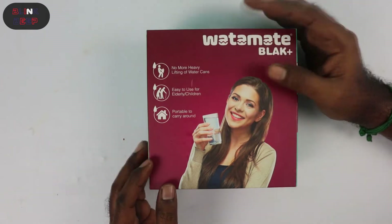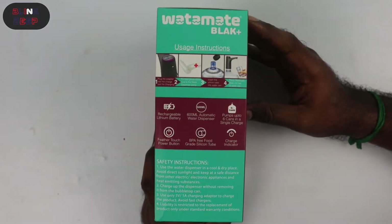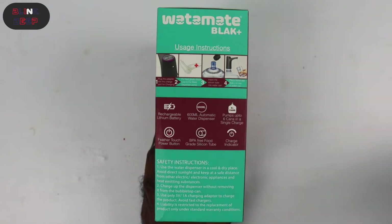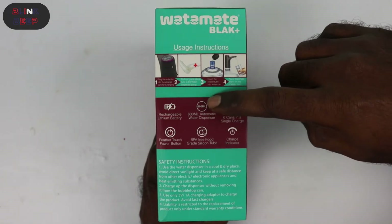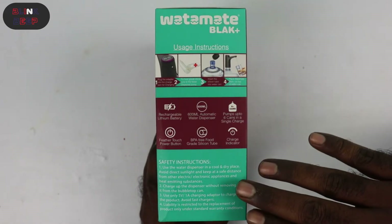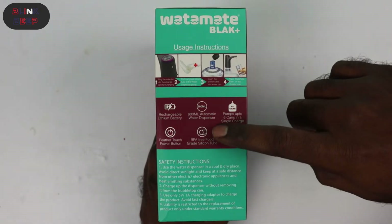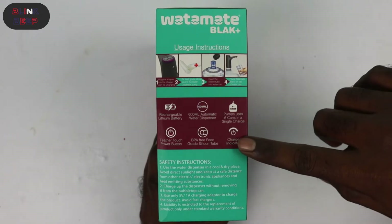And finally, portable to carry around — looks like another good advantage. On this side of the box we have usage instructions with four steps we will see in detail after unboxing. Below that are a few product highlights: rechargeable lithium battery similar to mobile batteries, 600 ml automatic water dispenser, pumps up to six cans in a single charge. If that's true, this truly is a remarkable product — I will try to test it. Also: touch power button, BPA-free food grade silicon tube, and a charge indicator.